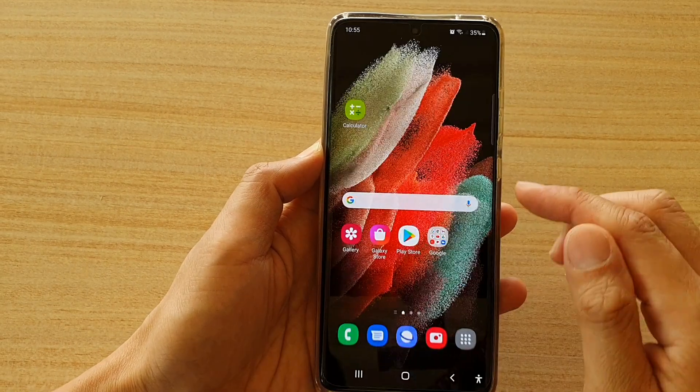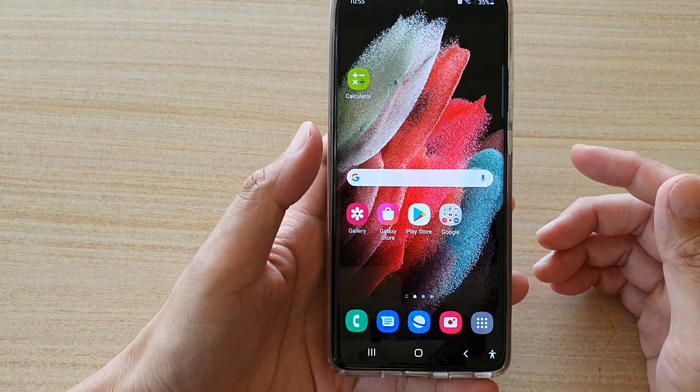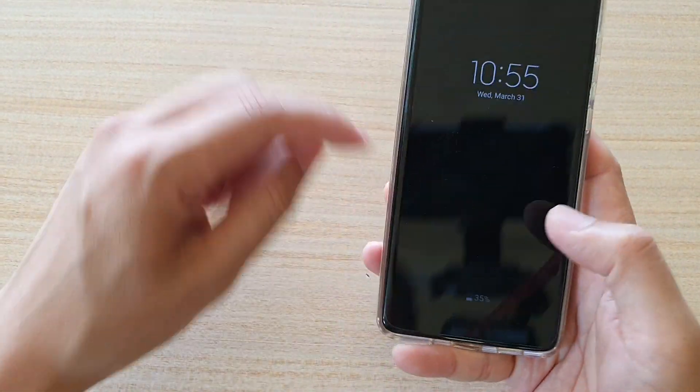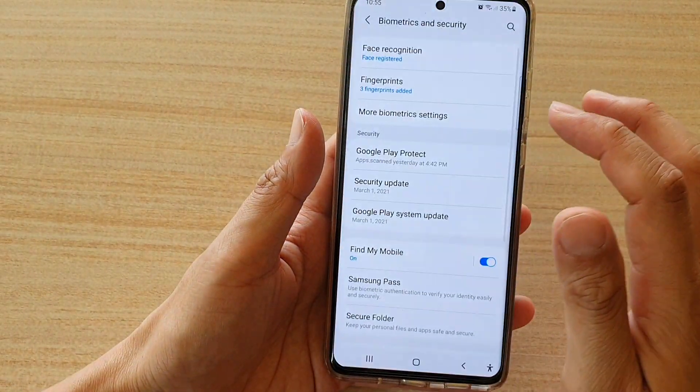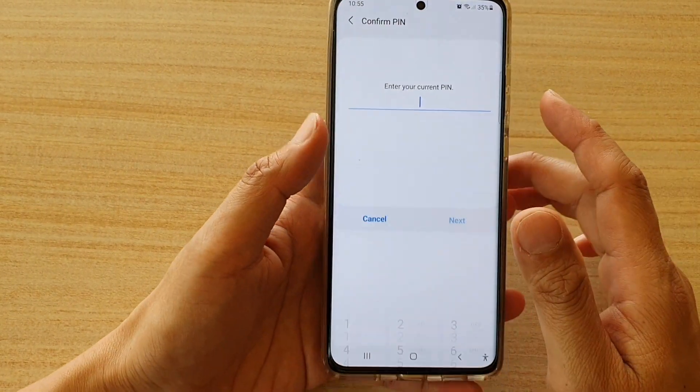And that's it. So let's test it out — this fingerprint is on my left hand and this one is on my right hand. You can see I can just touch the scanner to unlock. So that's how you can set up your fingerprints for the lock screen.